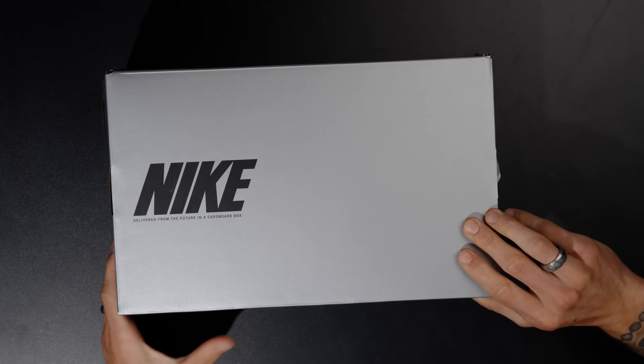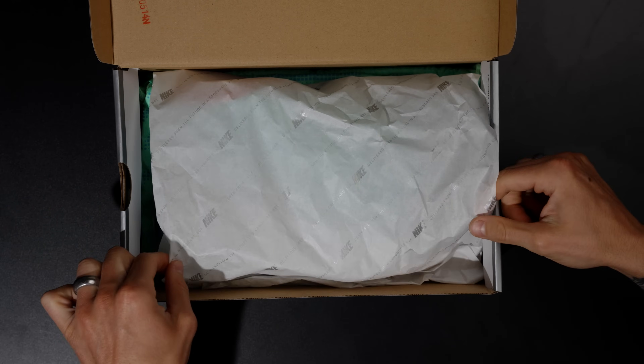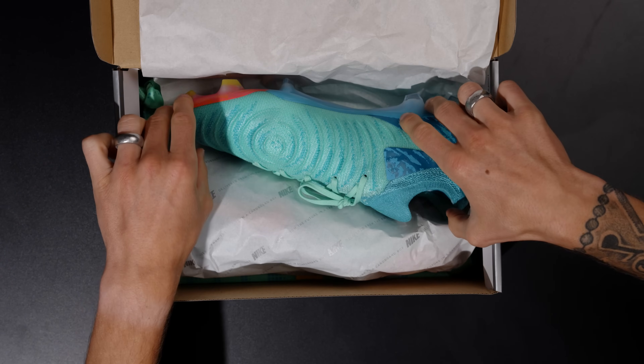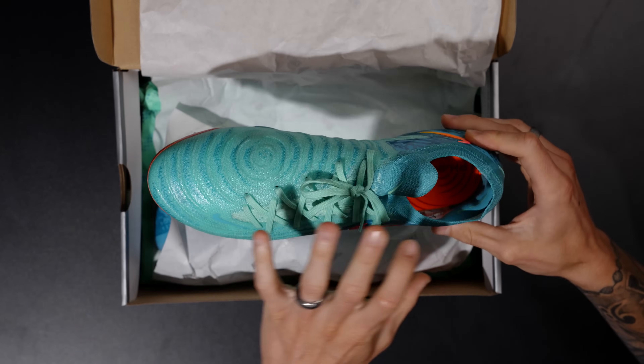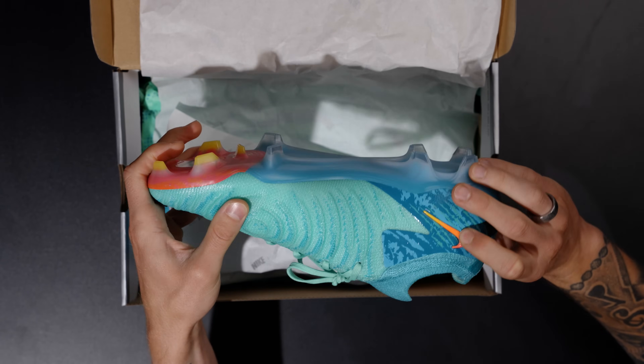Let's hop straight into the unboxing because I've looked at photos of these. Oh my days ladies and gentlemen — wow, wow. It looks almost like that coral foam type colorway that you could do on Nike ID.